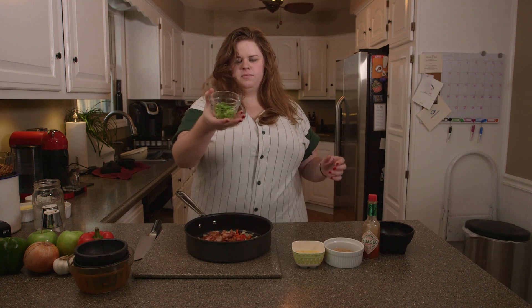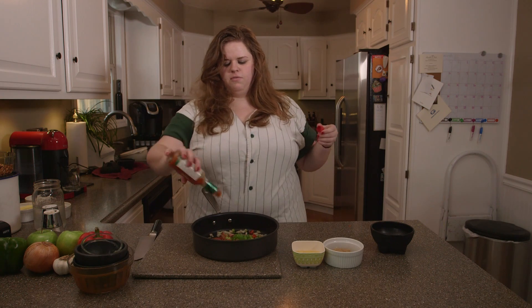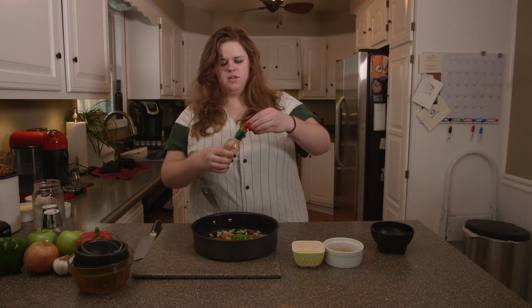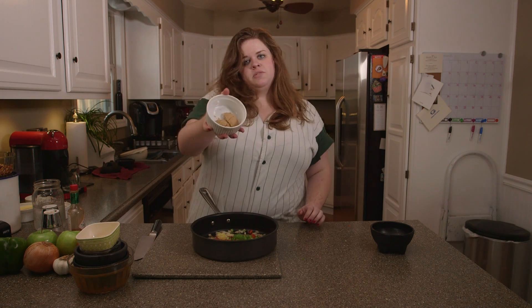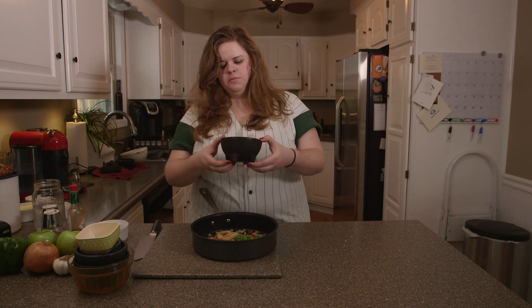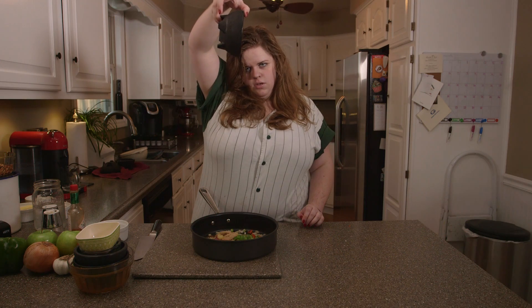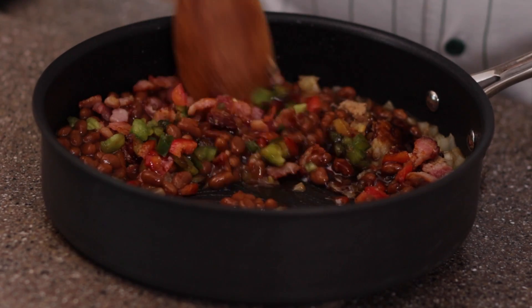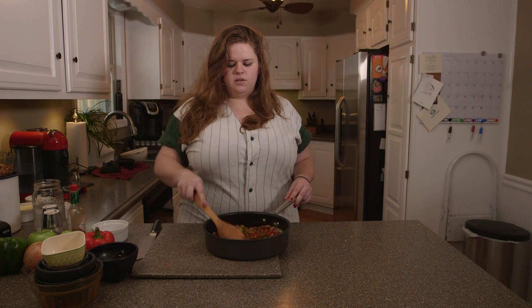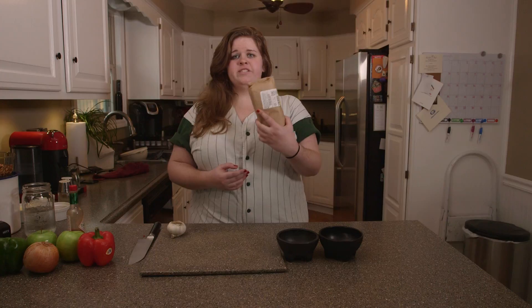We've got green pepper — cowboys! Put in a couple dashes of Tabasco sauce, two teaspoons of pineapple, two tablespoons of brown sugar, and two tablespoons of molasses. You stir all this up, get it mixed, then simmer it on low until it seems done. I've got the beans on the stove simmering, and now we're gonna make some steak.